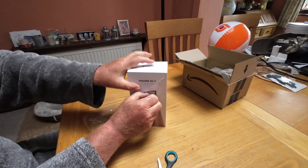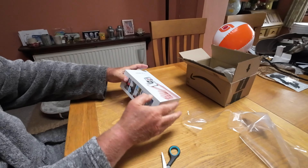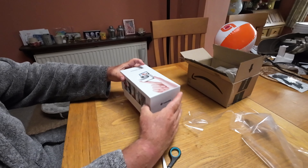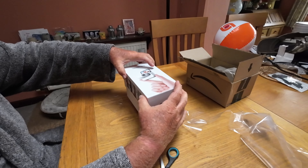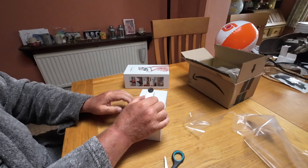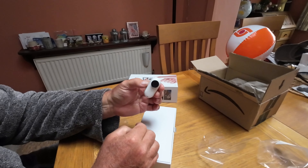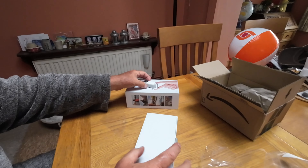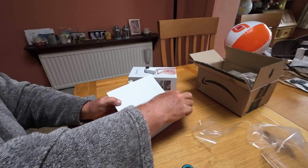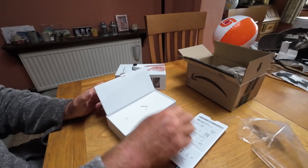I would have liked the 128GB version, but a lot of the reviewers said it has that nice slip feel, like an iPhone. And there's the little camera, which is magnetic — that's the actual camera. Oh, nicely packaged.